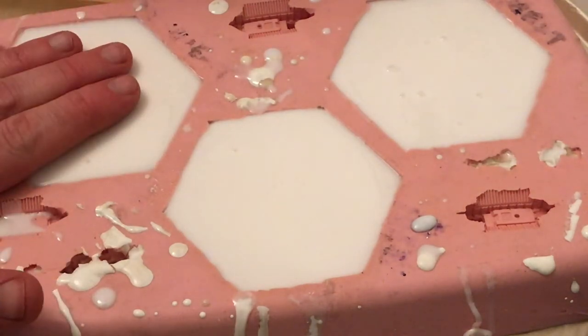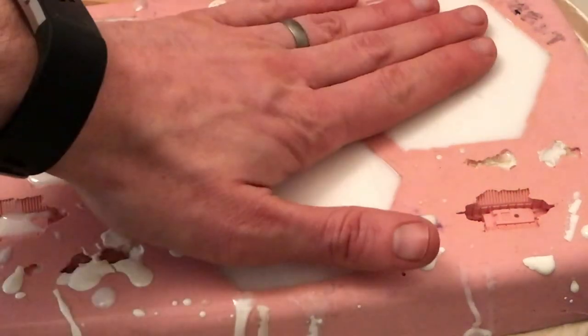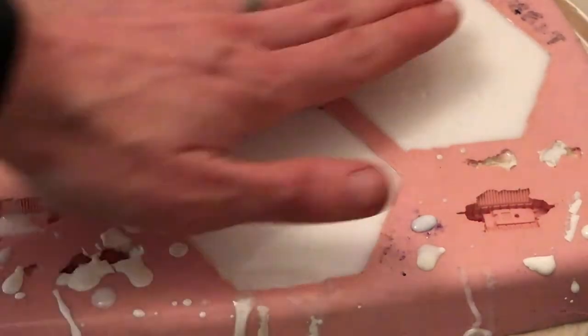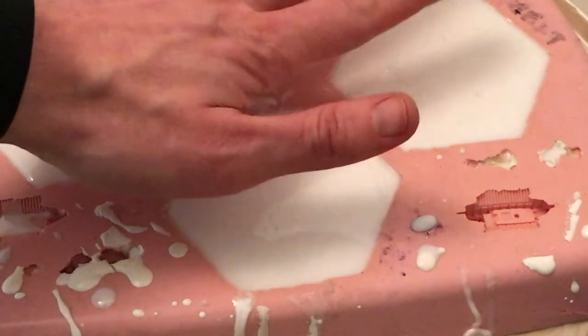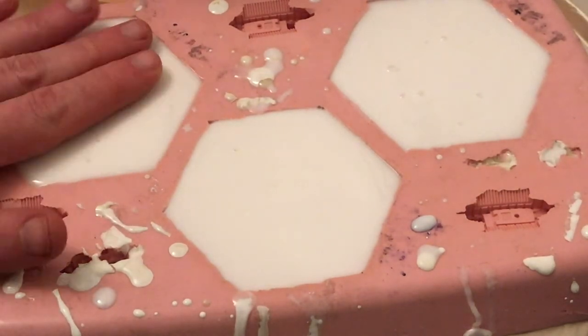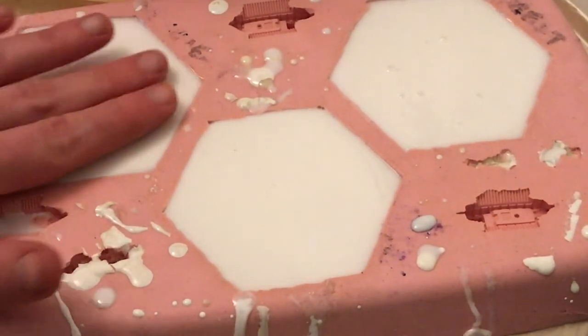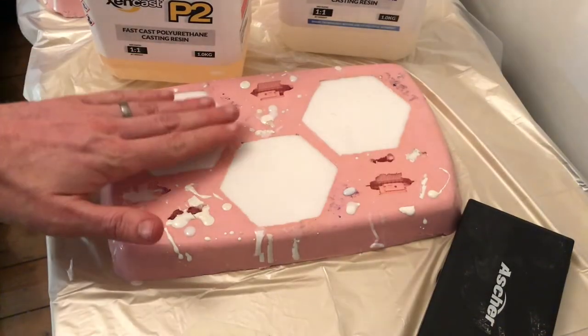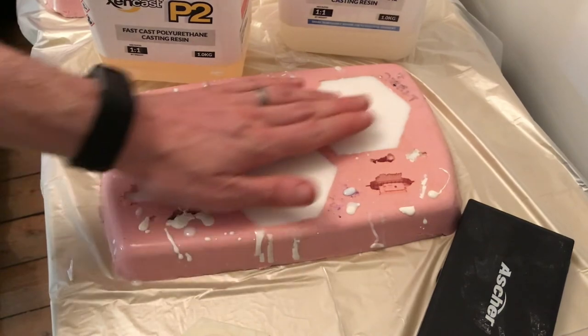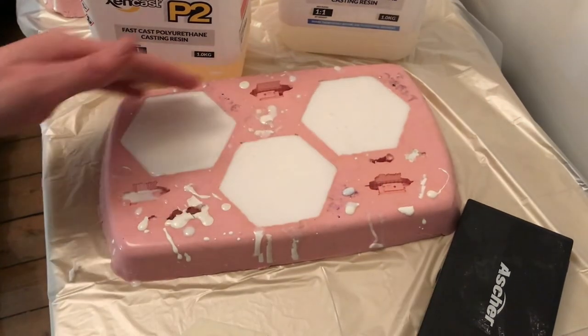Another little trick: just see if they're ready to de-mould by checking the top for heat — they should start to cool. This one is really quite hot actually. This lesser one could probably be taken out now, but we'll wait until they've all cooled down to ambient temperature. Because we've checked those and they're just a little bit above room temperature, we can de-mould now.